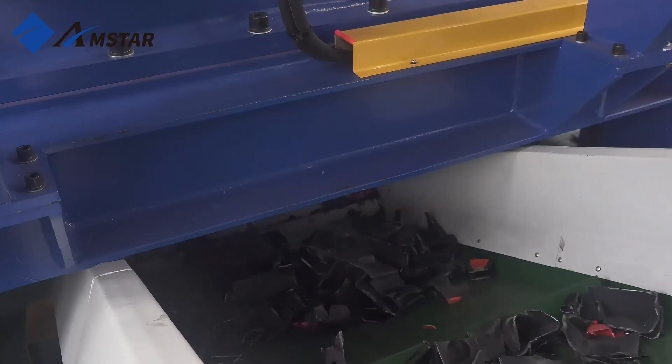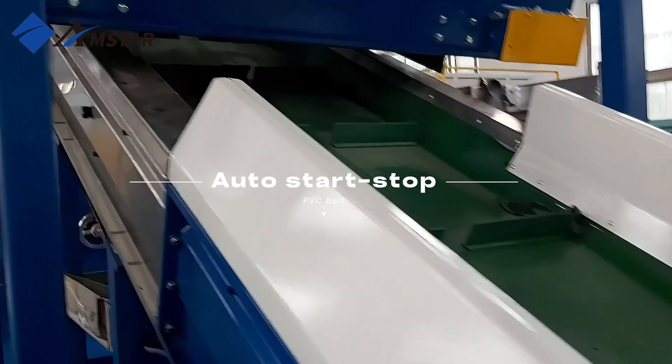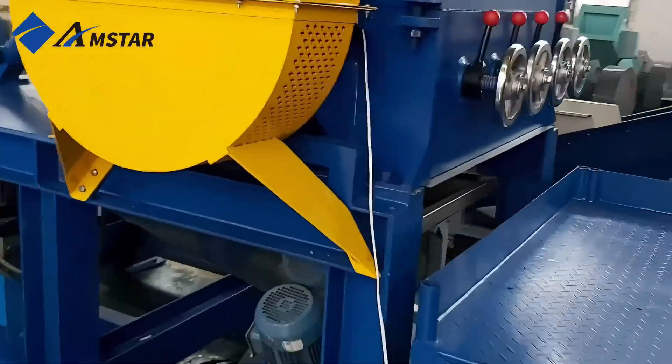Thanks to its sturdy frame and smart design, it can handle large volumes without a hitch. Plus, the slow rotation of the rotors keeps dust to a minimum, making the whole process cleaner and more efficient.